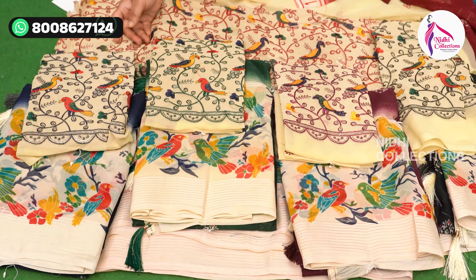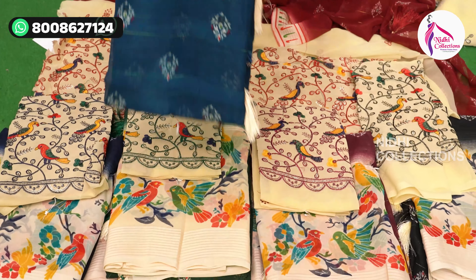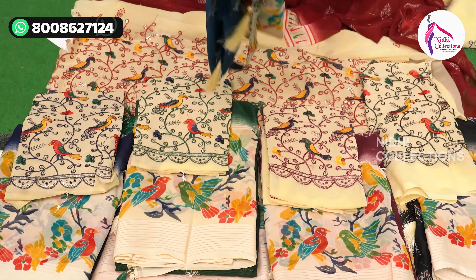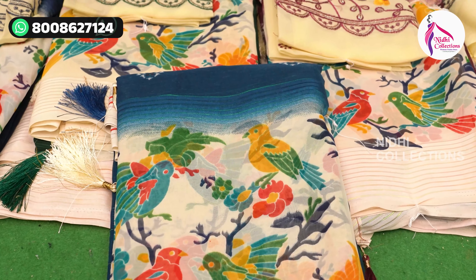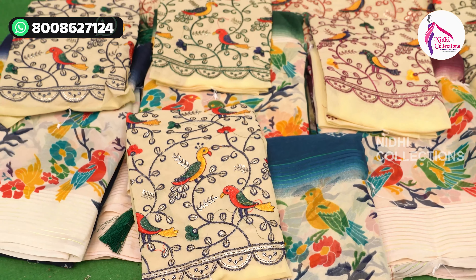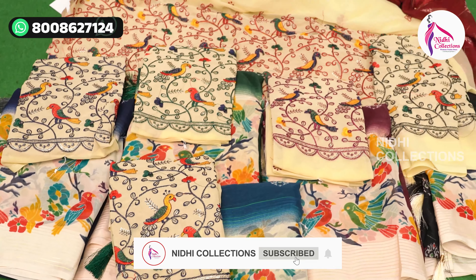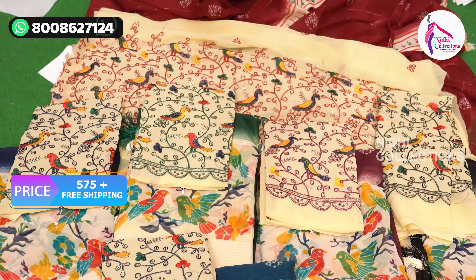So this is the blouse. There are many color charts available — I'm going to pick up the color chart. If you're already subscribed, you can try it. It's just $5.75 for free shipping.